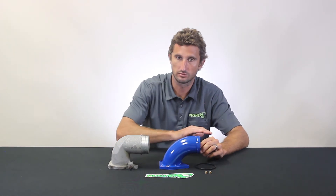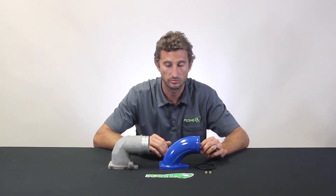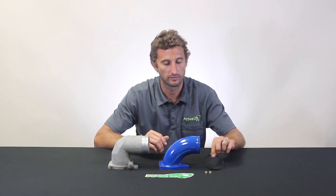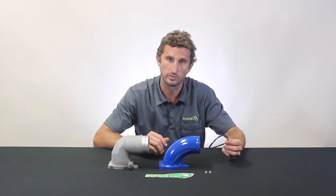So we built this setup here. It utilizes really nice smooth mandrel-bent three-inch tubing, a fully CNC-machined flange, and it actually uses the same style factory O-ring.